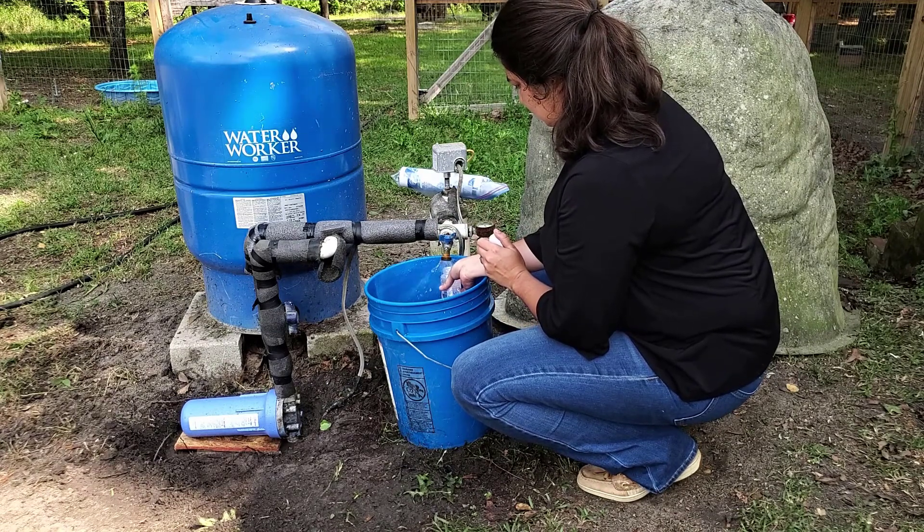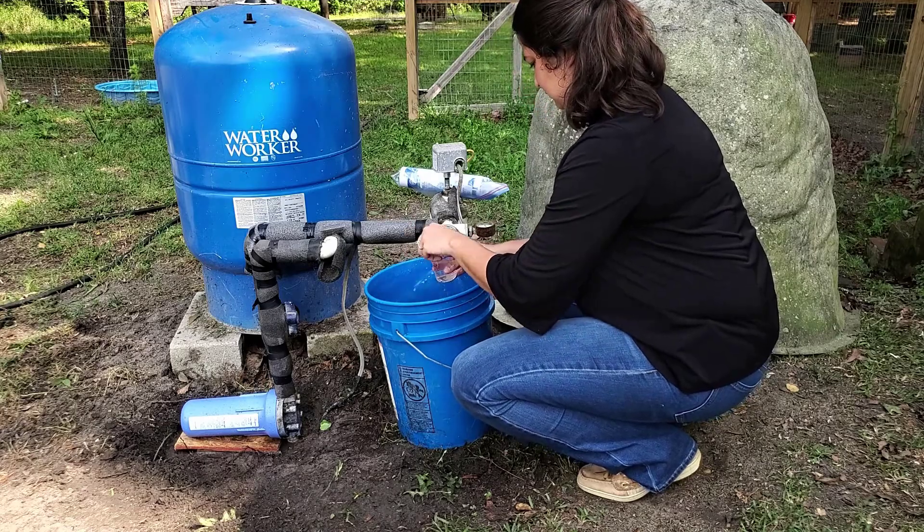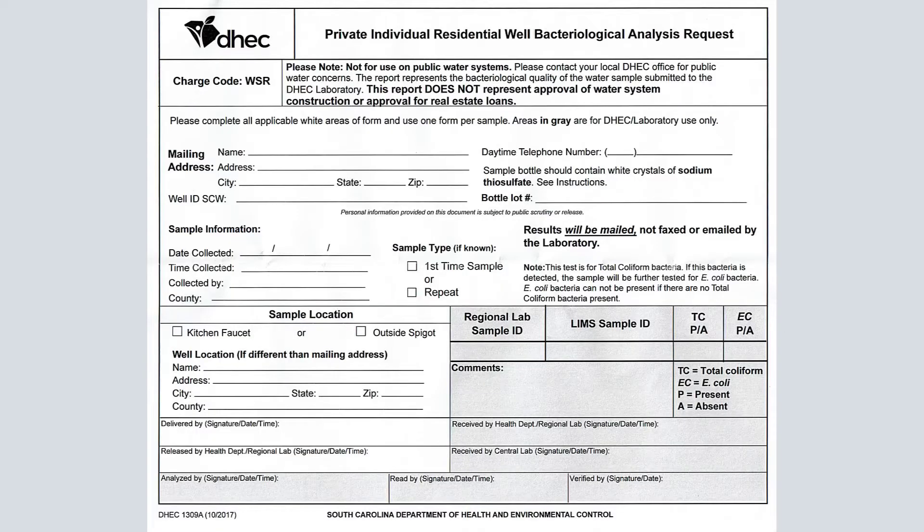Remove the cap and fill the bottle to the fill line as indicated, and cap immediately. Fill out the enclosed sample form with your name, mailing address, daytime phone number, and the date and time of sample collection. The sample cannot be tested without this information.